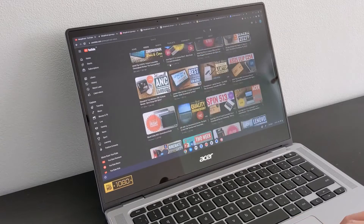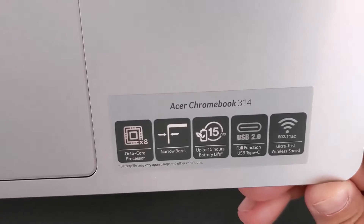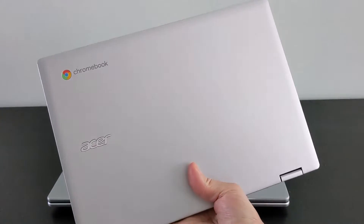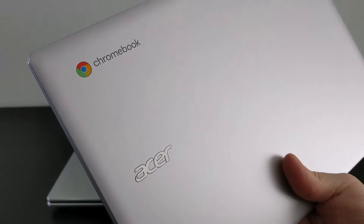From other reviews on the channel, you'll know I'm generally a fan of the older non-convertible 314, and I'm a big fan of the smaller Spin 311. So combining the convertible nature of the Spin into the larger 14-inch form factor, along with a newer processor and updates, sounded pretty promising to me.